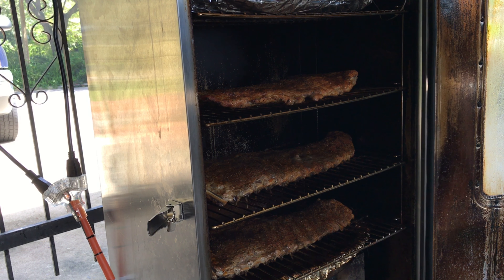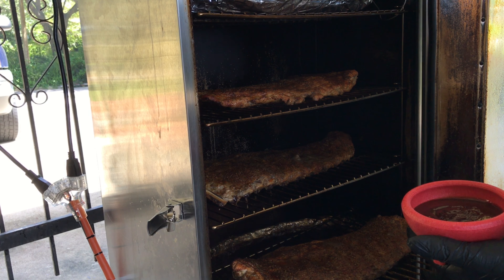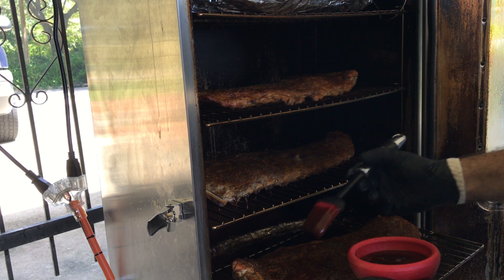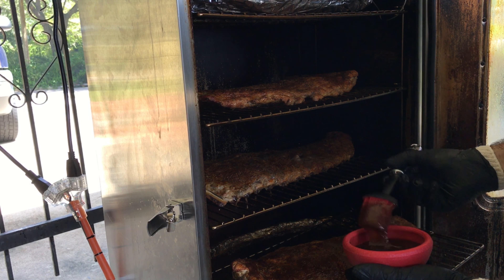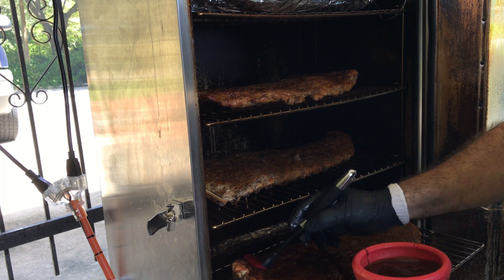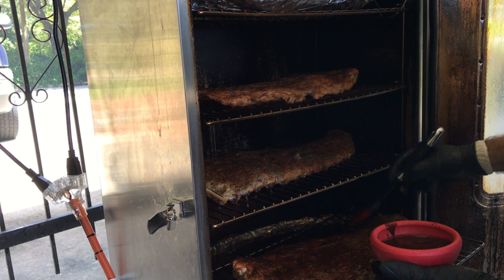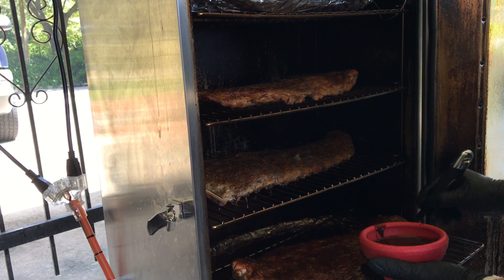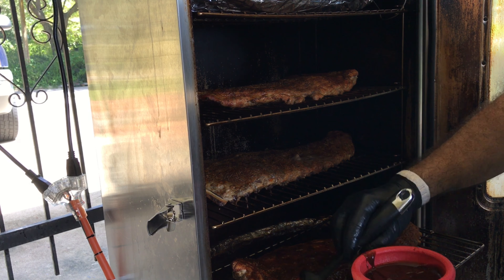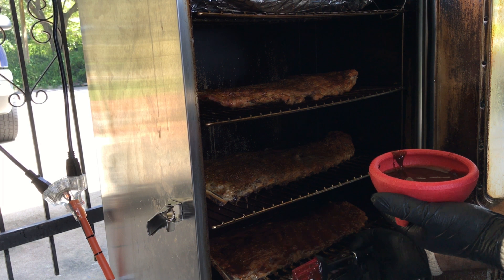Going to put a glaze of barbecue sauce on the ribs now. They are looking pretty good — the meat is starting to pull back on the bones. I'll get a glaze of barbecue sauce on them and get them back in the smoker. I like to put a little coat of barbecue sauce on before I actually wrap them up for that two-hour period.